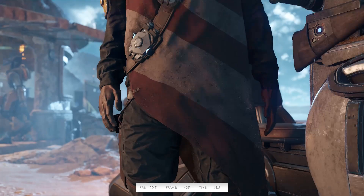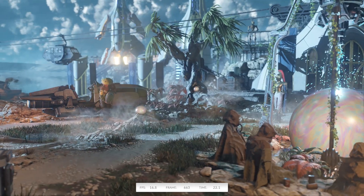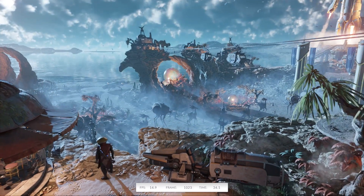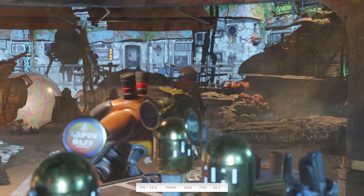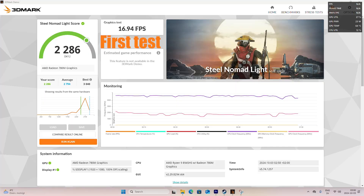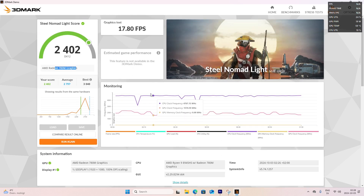I was testing out some specs to see how this thing performs, and I ran some benchmarks on the Geekom AE8. Honestly, I was surprised — it was averaging around 16 to 17 frames per second in the graphics test. For a PC like this, I wasn't really expecting that much. The GPU power is hitting up to 45 watts, and the temperature spikes up to 90 degrees Celsius, and you can see the GPU temperature fluctuates quite a bit. But as soon as you stop the test, both the temperature and GPU power drop down quickly, which is super good — thanks to the cooling system. When I first tested it, it was averaging around 20 FPS, but now it's down to 16, and I think it might just depend on the workload at the time, since I have Premiere Pro and some other tabs running right now.